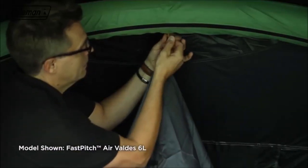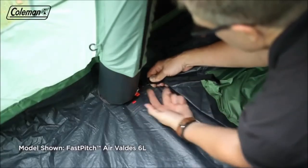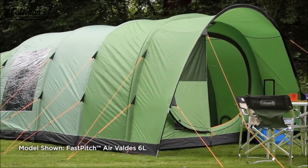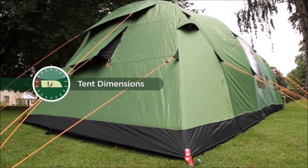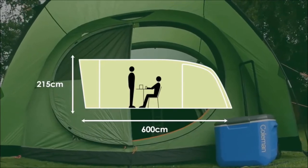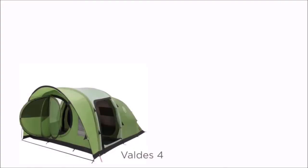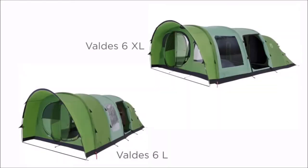Put in the blackout bedrooms using the color-coded toggles and clips. The Coleman Valdez — the ultimate in effortless camping luxury. Available in 4, 6, 6L and 6XL models.